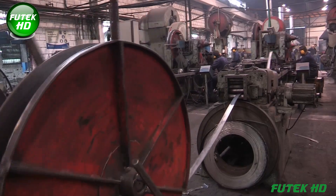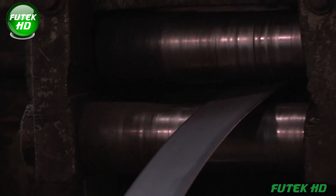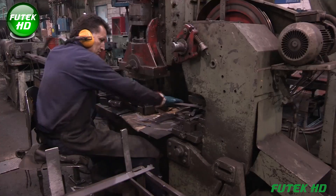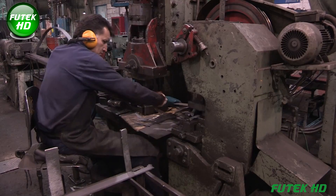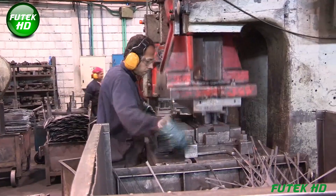The blades are then polished, sharpened, straightened, lacquered, and packaged, ensuring that every machete meets rigorous quality standards. This commitment to precision, inherited from German partners, distinguishes Incolma in the competitive market.